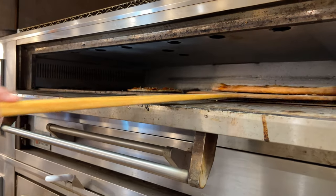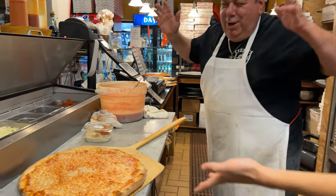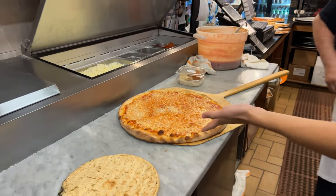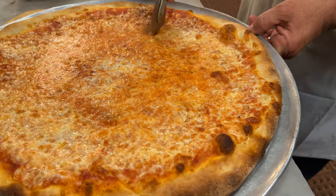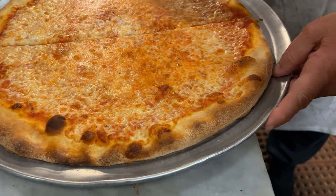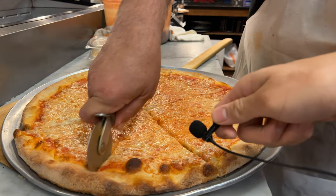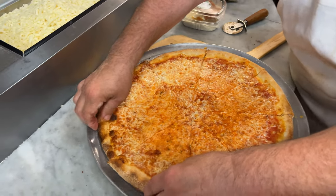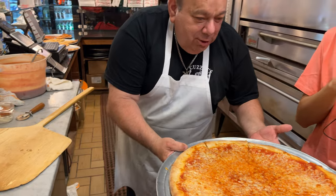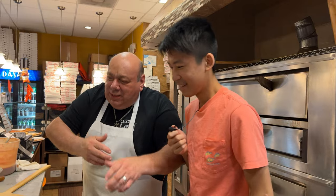And then we have another pizza pie — look at this, beautiful! That just came out. It looks like a tire! We're going to cut it right now. Oh my God, you hear the crunch? The crust — look at it! It's talking to me. You hear it? Look at that cheese right there — extra cheese. Here's the waitress right here.